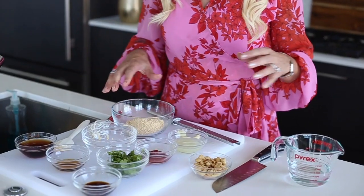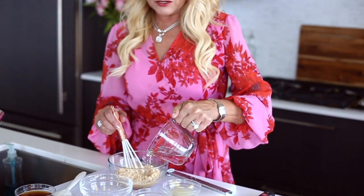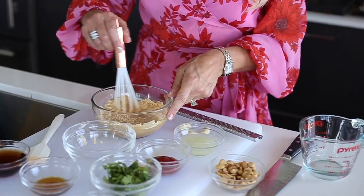For the Thai peanut sauce, I prefer to use powdered peanut butter because you're still getting the same amount of protein per tablespoon, but you're getting a lot less calories. I'm adding about a half a cup of peanut butter. Remember that you want to add a little bit less water because you want a thicker paste.